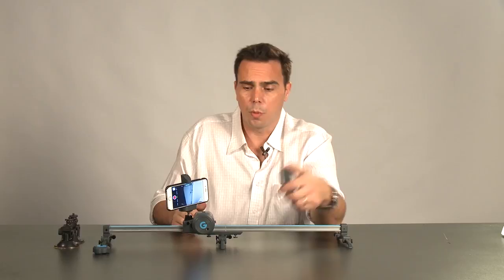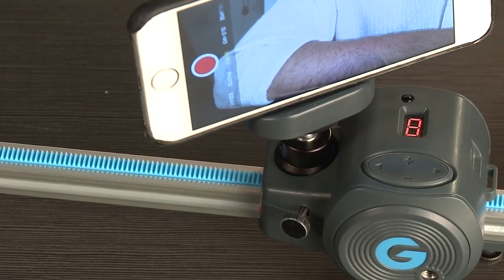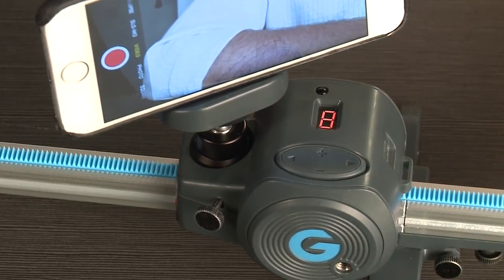Now, using the remote or the D-pad, you can choose one of eight different speeds by pressing up or down on the dial. You can shoot either left or right, whatever you choose.